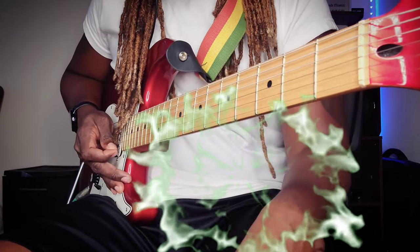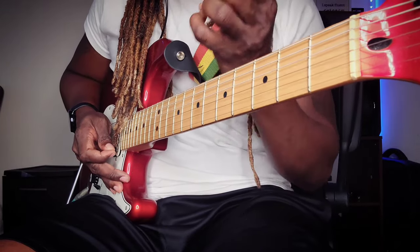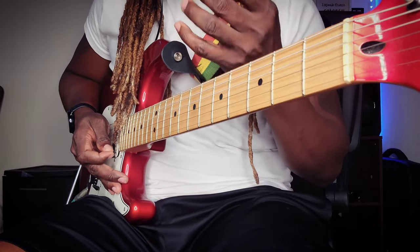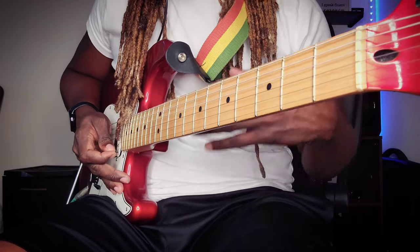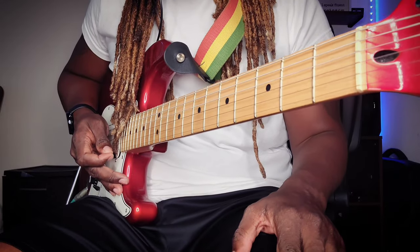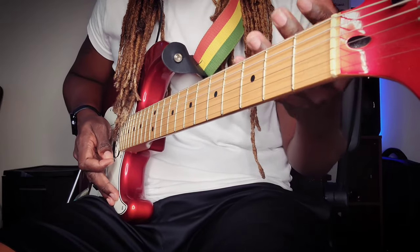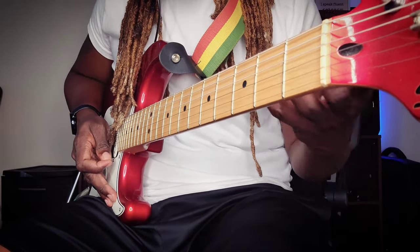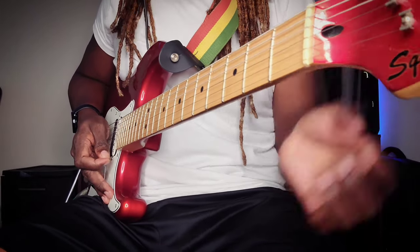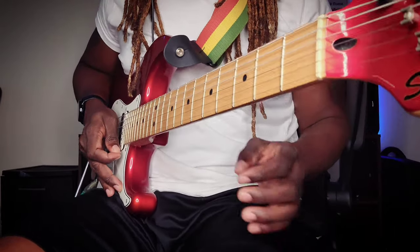I've done a tutorial on how to strum reggae before, but I didn't go down in full details. Now my channel is where it's at and I'm buying new gear that will enable me to do these things from different angles, because angles are very important so you guys can see exactly what's going on. So this video is about how to strum reggae.